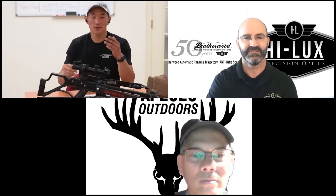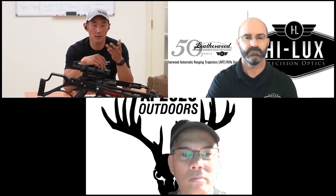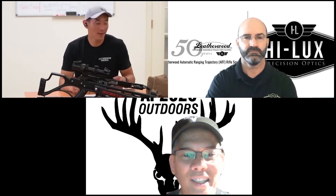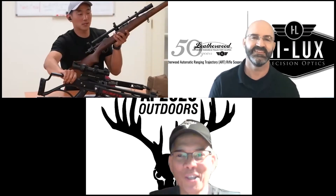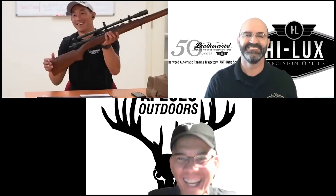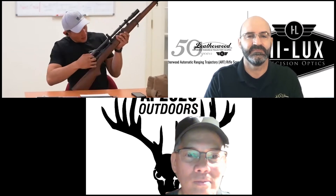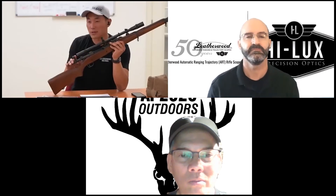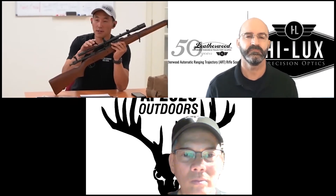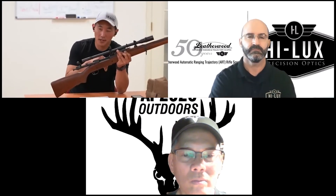I know in our previous conversation you mentioned a cool upcoming project on your 30-40 Krag, and I think we have the perfect scope for that. Let me bring it on camera and show you. So this is actually our O3 Springfield, and this is our reproduction of the 8 power Unertl scope — we call it our Malcolm 8 Power — with our new mounts on it for vintage sniper competition. This is typical of rifles you'd see from World War II all the way up to Vietnam.